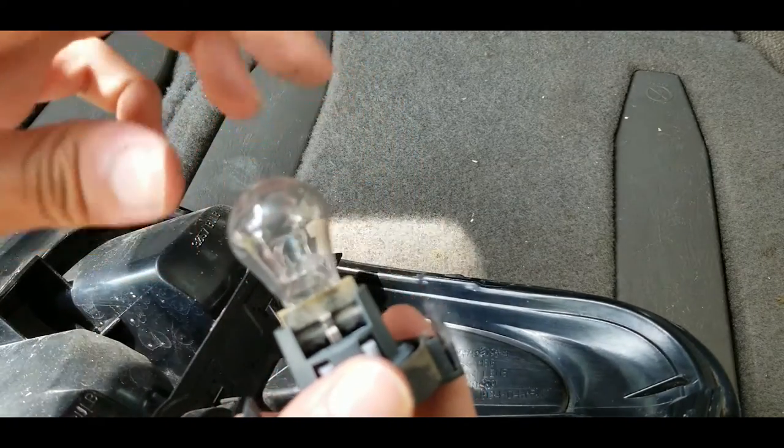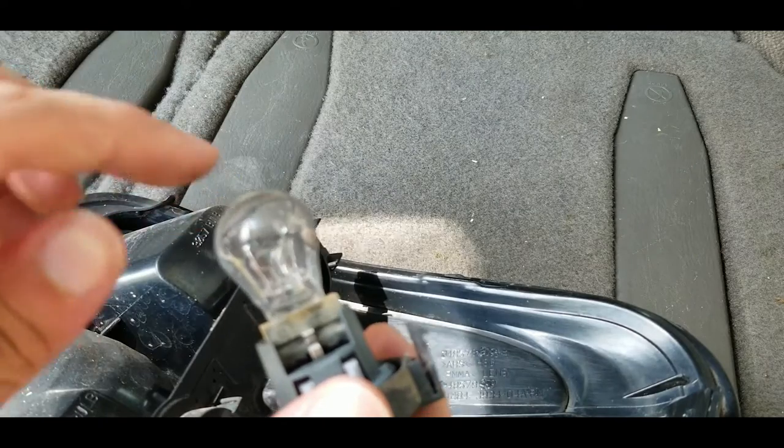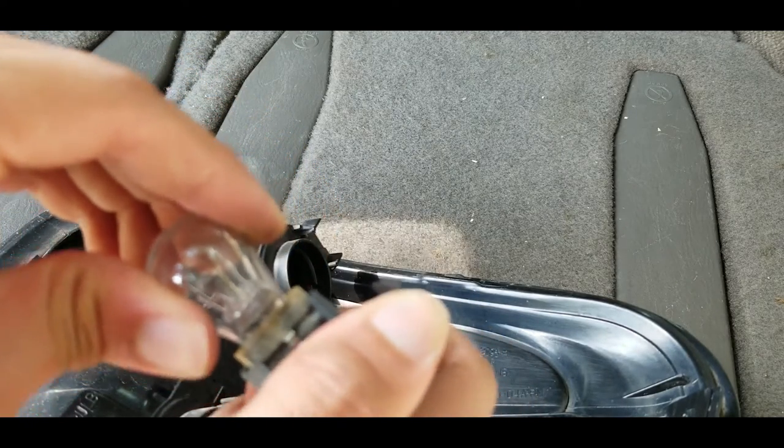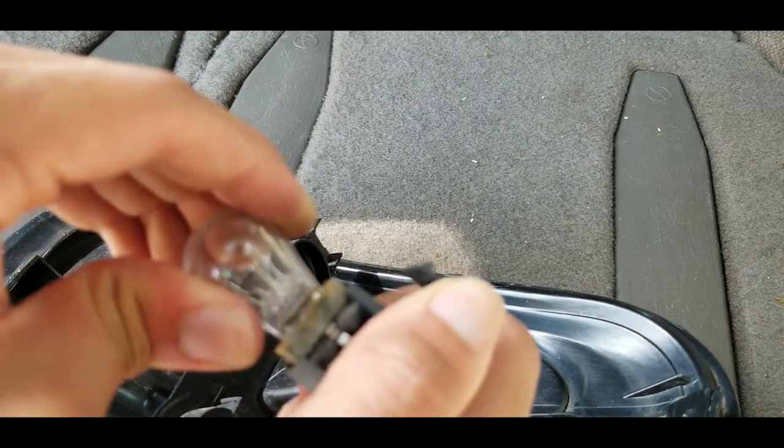Be careful — if this is a bulb you don't want to lose or you want to reuse, don't touch it with your fingers. Or, you can just touch them with your fingers and then make sure you clean them off before you put them back in.